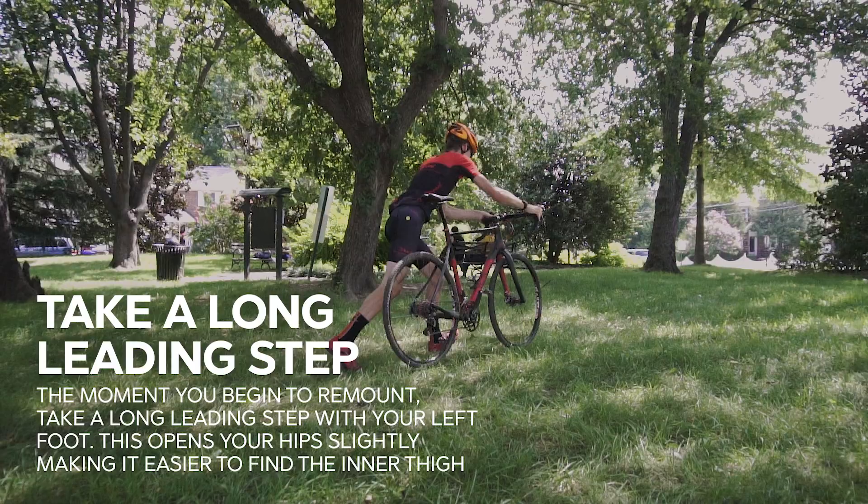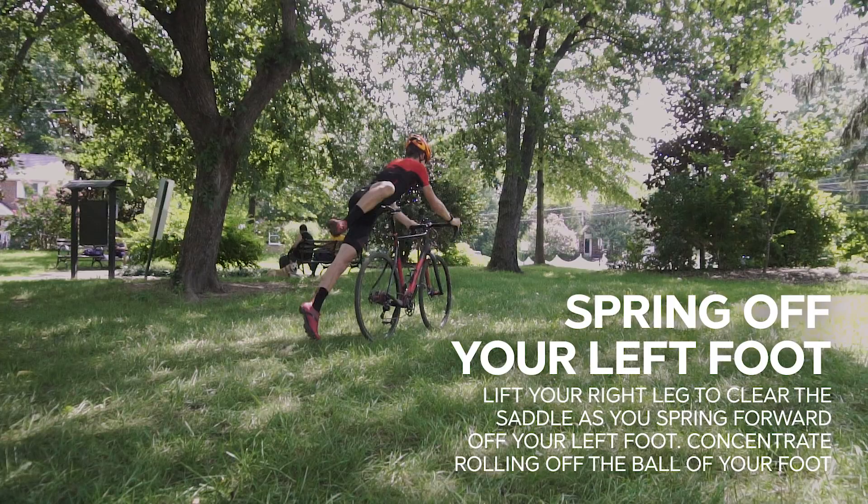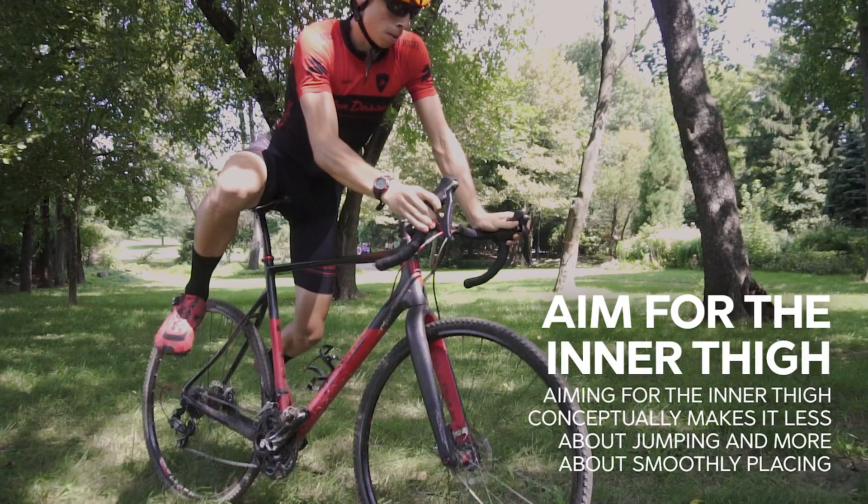Let's start the remount. One way to set yourself up for success is to take a long leading step. This opens your hips slightly and makes it easier for you to find the inner thigh — this is your target. Always the inner thigh. So with the target of your inner thigh in your mind, you're going to lift your right leg to clear the saddle as you spring forward off your left foot. One of the tips I've heard many times is to concentrate on rolling off the ball of your foot and springing off the toe. Your first contact with the bike needs to be with your inner thigh. Conceptually, it makes it less about jumping and more about placing — you want to place your inner thigh onto the bike and make it smooth.